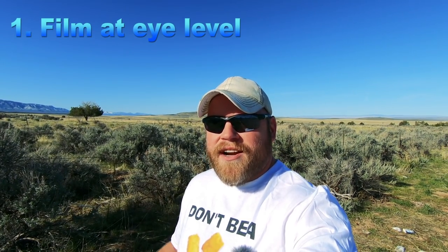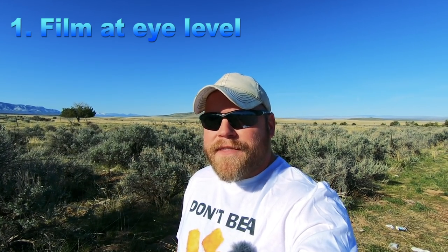Tip number one: avoid the 'nose shot' — that common angle where the camera is held low and you're just looking up at the sky, nose hairs, and boogers. My theory is people are uncomfortable letting the world know they're filming, so they keep it down low. Nobody likes that shot. Bring that camera up and keep it at eye level all the time. You get to see more of the view behind you, it looks more pleasant, and keeps the horizon level.